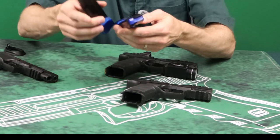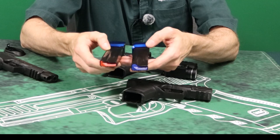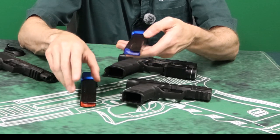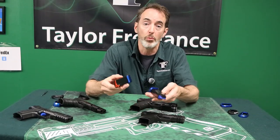The quick and easy visual way to tell — other than counting the numbers on the back — is that the compact magazine has ribs down the side, versus the full-size magazine, which is smooth. The 18-round magazines are all smooth. Hope that helps.